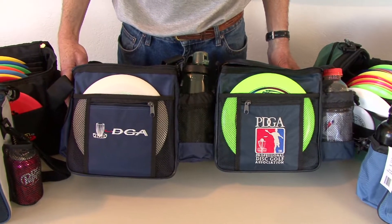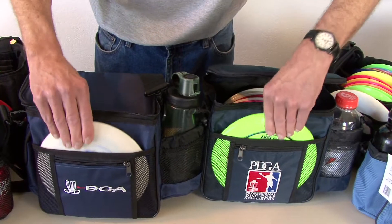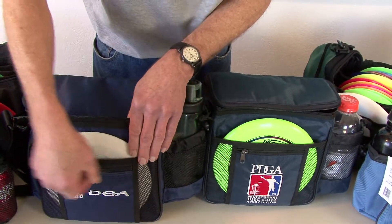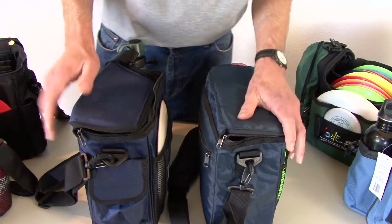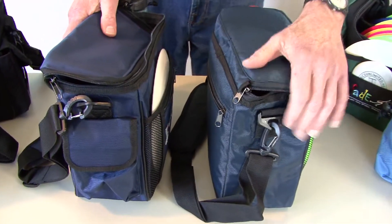The PDGA and DGA starter bags have outside putter pockets and easy access pockets, with a front zippered compartment for your valuables. On the sides, the DGA bag has a Velcro compartment and the PDGA one does not.